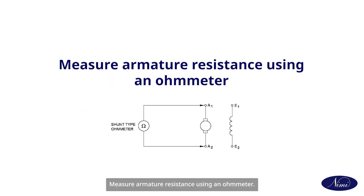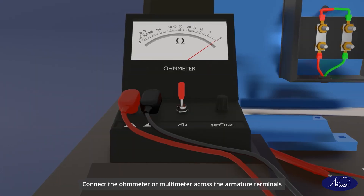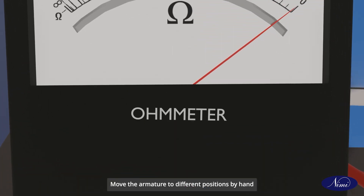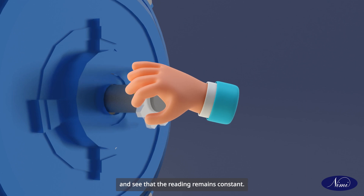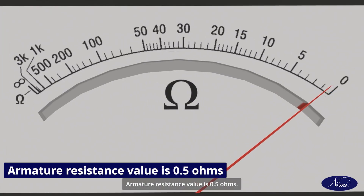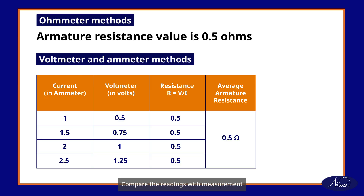Measure armature resistance using an ohmmeter. Connect the ohmmeter or multimeter across the armature terminals and measure the resistance. Use a shunt type ohmmeter to measure the low value resistance of the armature. Move the armature to different positions by hand and see that the reading remains constant. Note down the meter reading — armature resistance value is 0.5 ohms. Compare the readings with measurements done with the voltmeter and ammeter method.